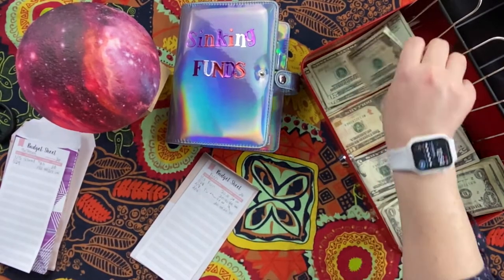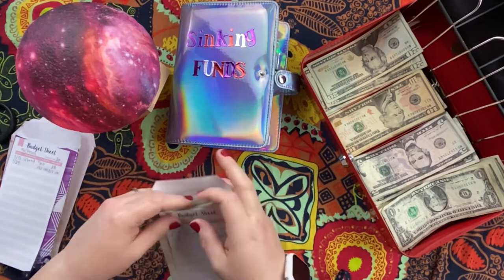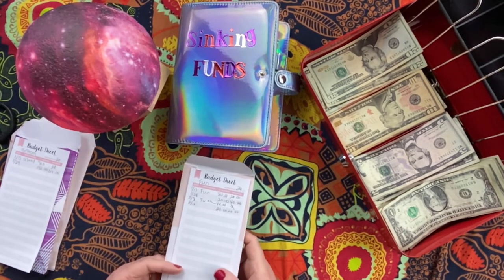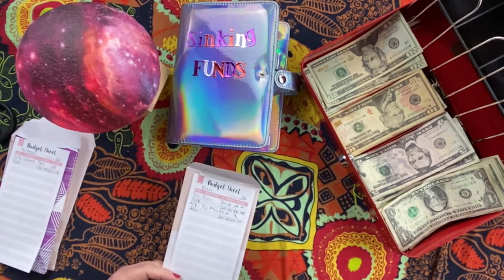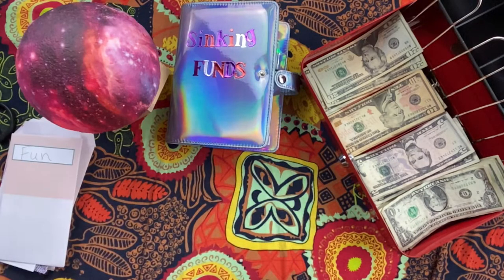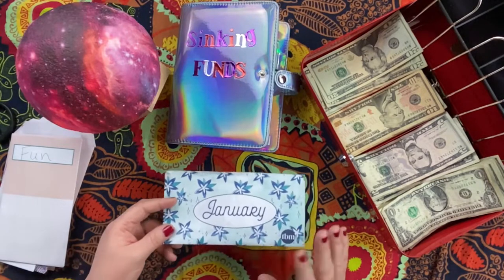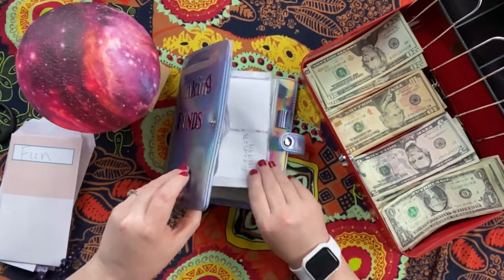I did take $40 out of the fun money budget to put towards a TV. I got it at Best Buy on Super Bowl Sunday — a 32-inch 4K TV with AirPlay for $140, for my fitness area. I also used my Jolly Savings envelope toward the TV. I save $50 in January and when it's over you can use it for whatever you want, so I put it towards the TV.